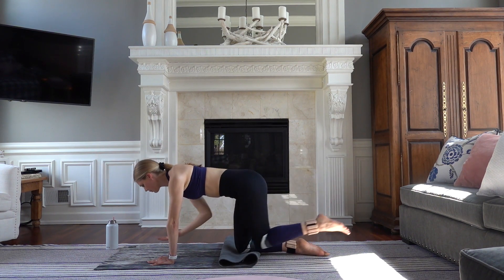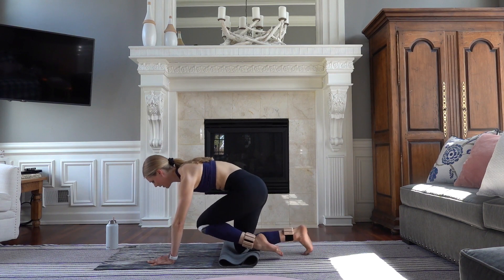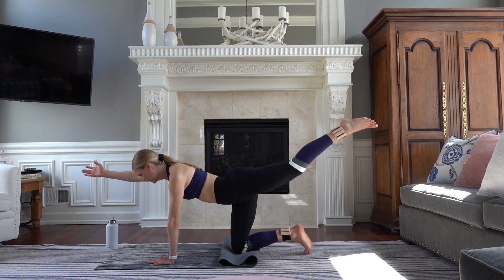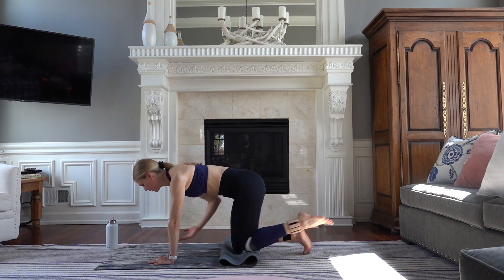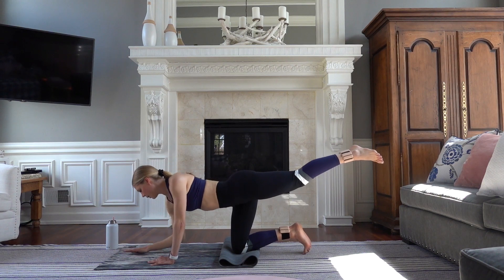Let's do eight more. Seven — slow and controlled. We're almost down to our spine for some core work. Four, hold in, three. Finish it out strong. Hold for four, three, and one.